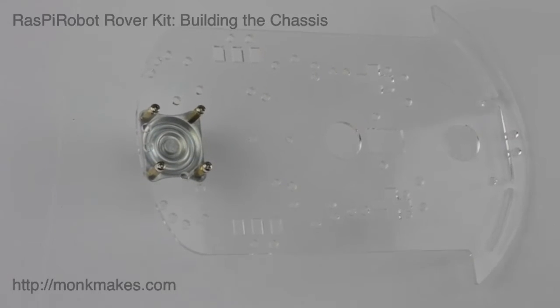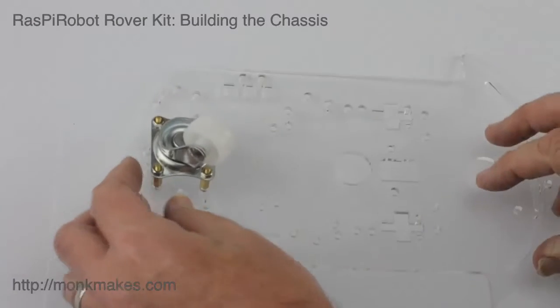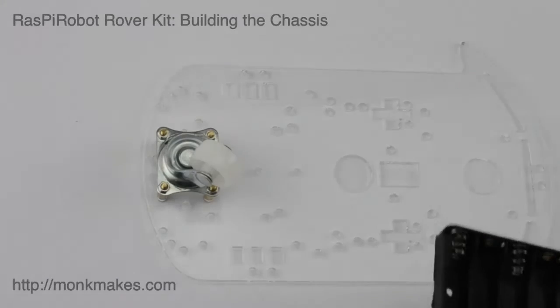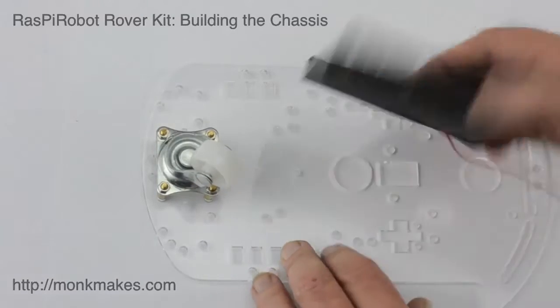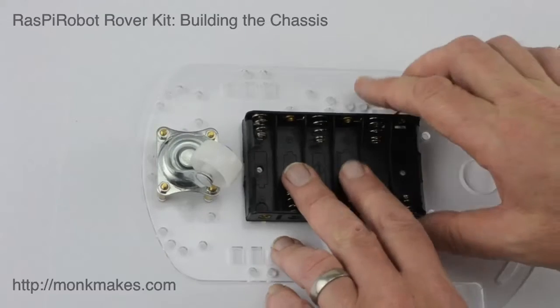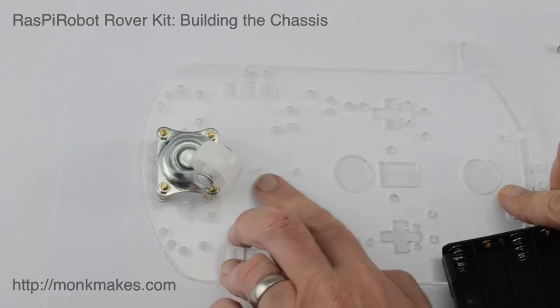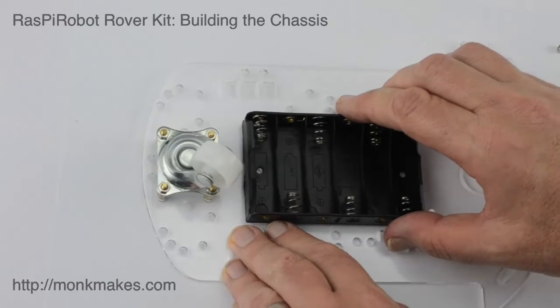Now that we've attached the caster, the next step is to attach the battery box. We're going to put the battery box on the bottom of the board, so let's flip it over. This is going to be attached with one bolt and one nut. If you want to make it more secure, you could glue the battery box onto the bottom of the base, or drill yourself a hole and use another screw. The battery box fits in this hole, and from the caster it sort of forms a triangle.